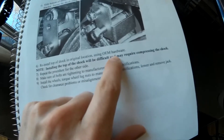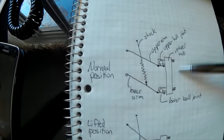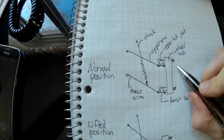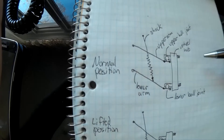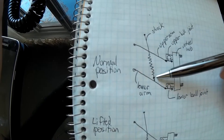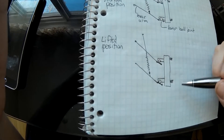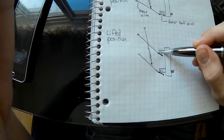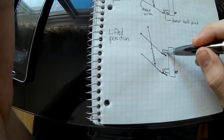"Installing the top of the chuck will be difficult and may require compressing the chuck." So what does that mean? In the normal position of your ATV suspension, the ball joint can work by lifting or lowering the wheel. If they say you need to compress the chuck to reinstall the suspension, it means that once you have lifted your ATV, the maximum position is reached because of the ball joint. So once you've installed your lift kit, you cannot go lower because the ball joint is at its maximum position.